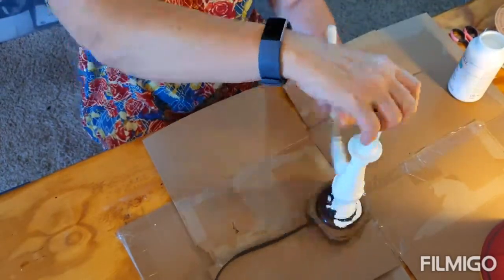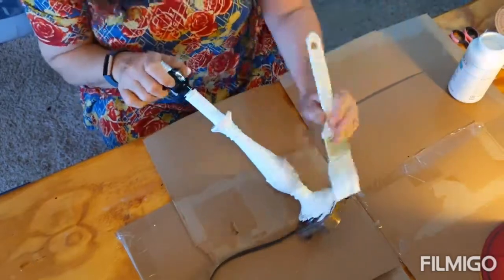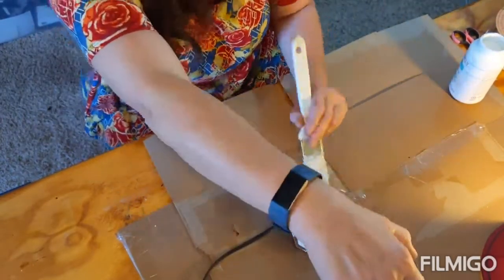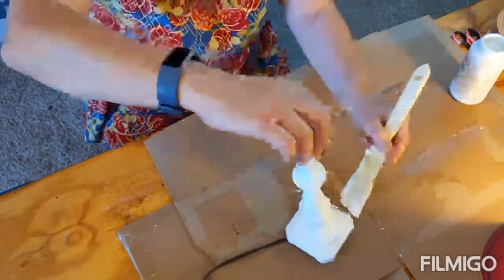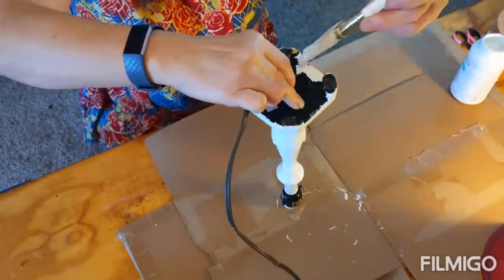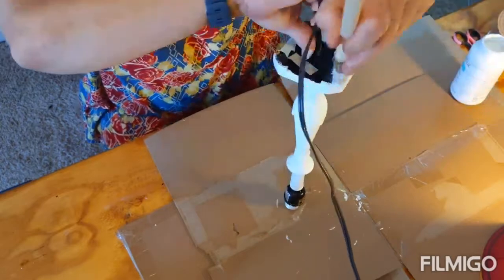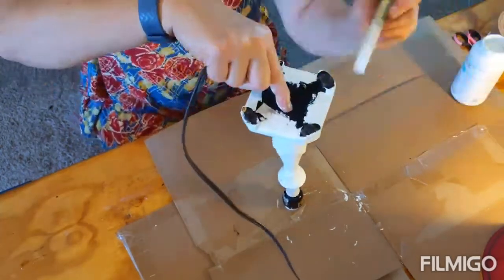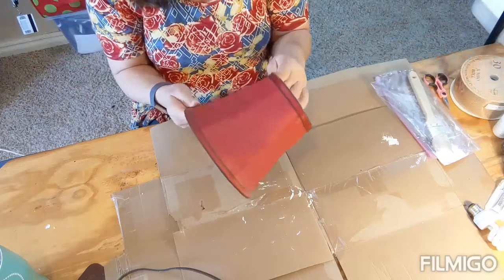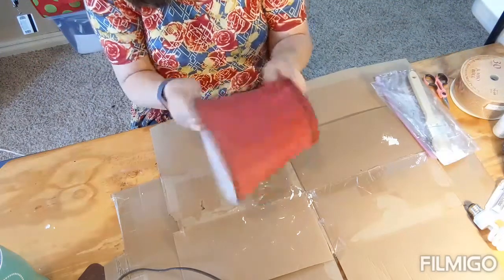Chalk paint is pretty much a one-coat cover for some things; however, the base of this was not primed in any way and it did leave a couple of streaks, though they're hard to see on camera. So I will have to go back and do a second coat. Now it's time to take apart the lampshade.